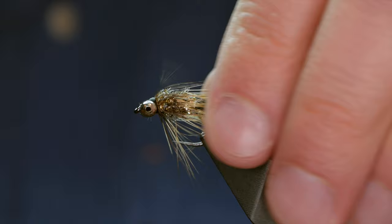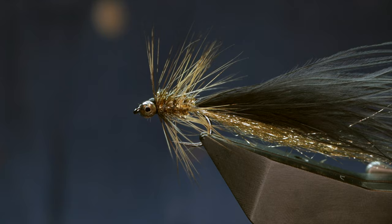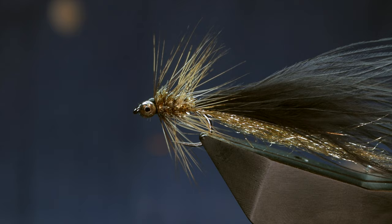And there we go — that's my rendition of the Humongous. If folks tie it in a different way and it catches them fish, fair play — I'm just showing you how I've put it together. So let's have a look at it in the swim tank. Thanks very much for watching the video, and if you're interested there is a variation on the Humongous that I quite like and I'll put that up on the screen now. I'll see you next time.